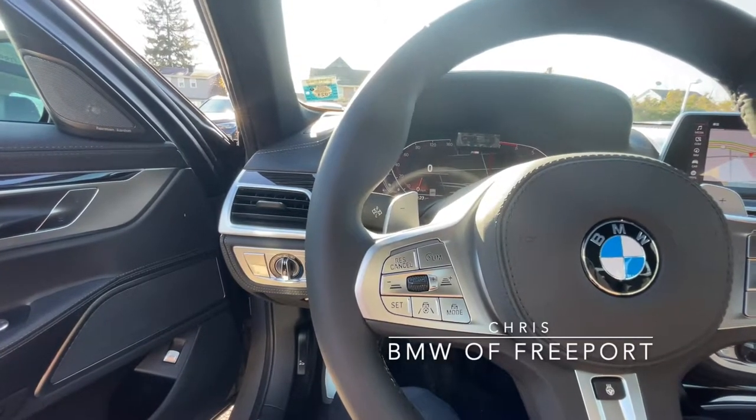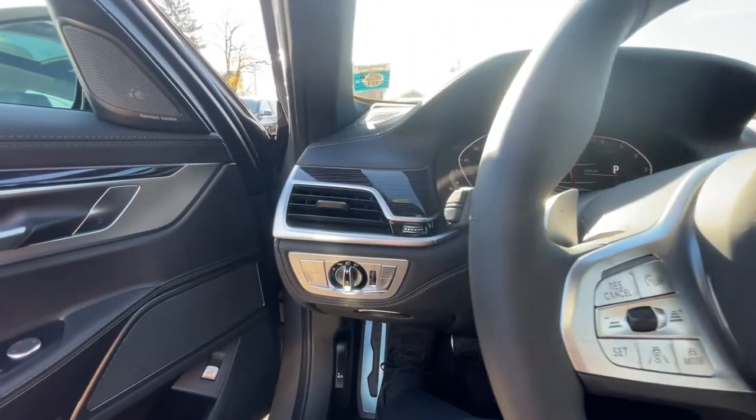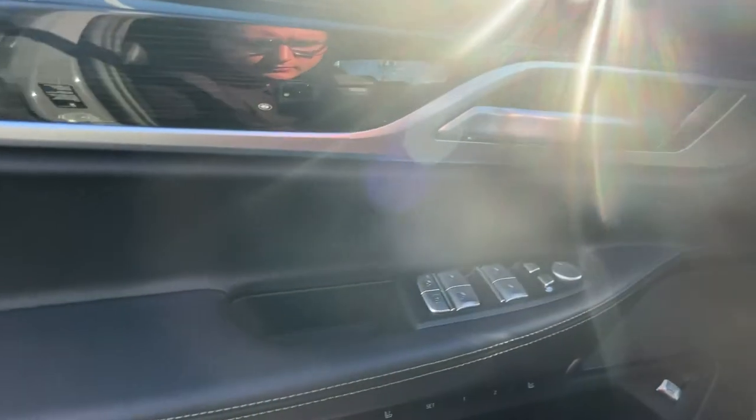Hey everyone, this is Chris over at BMW Freeport and today I'm going to be going over how to open and close the sun blinds on your 2021 BMW 7 Series.